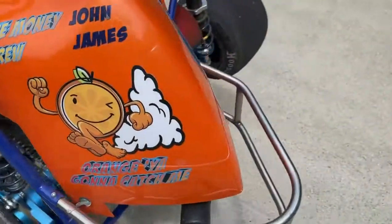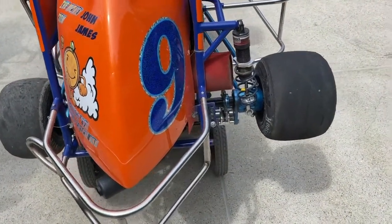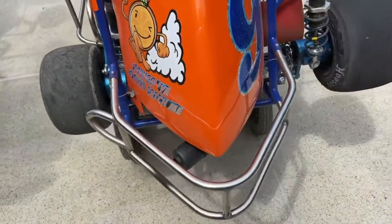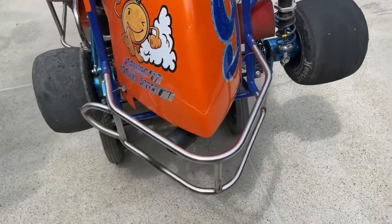That's another thing we have to talk about — stagger. On quarter midgets you're always worried about stagger: the difference between this side tire and this side tire. What is that going to be? Three inches, three and a half inches, two and a half inches?